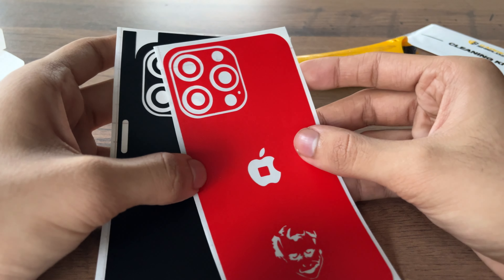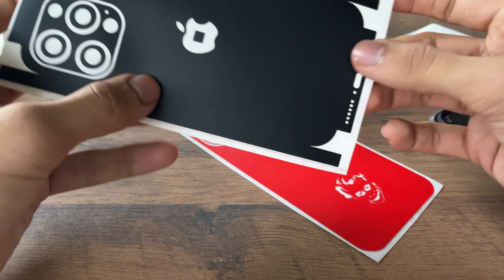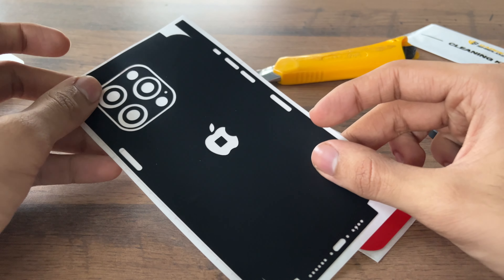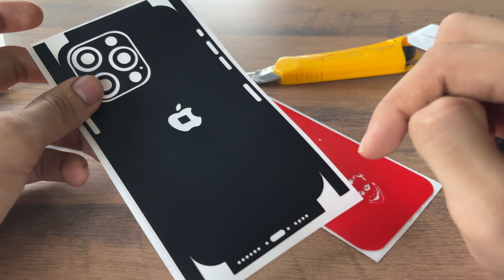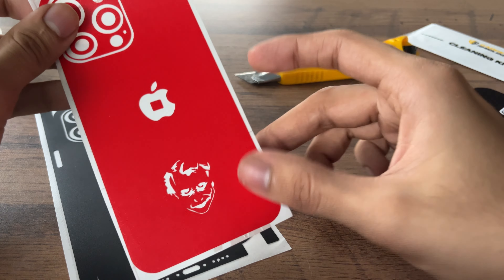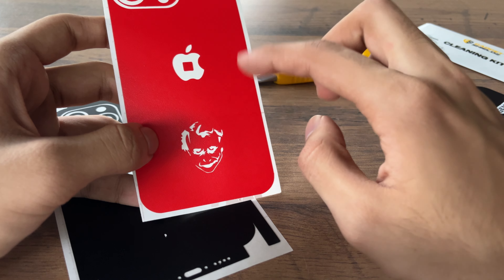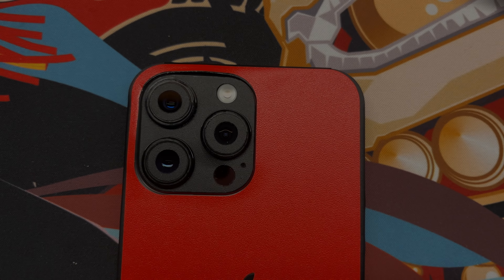The quality of the vinyl is lovely and has a matte finish with a great soft texture. As a general rule of thumb, always check out the video of the application of the skin by Gadget Shields or dbrand, as both have a similar method. I'll leave the links in the description below. I'll be applying the skin off camera, but since I don't have the luxury of time, I'll be quick with it and I might make some mistakes, but hopefully it'll turn out nice.